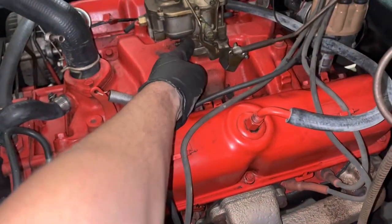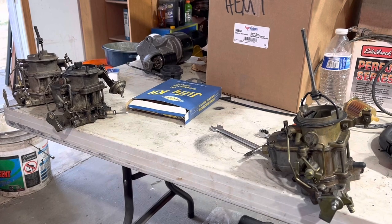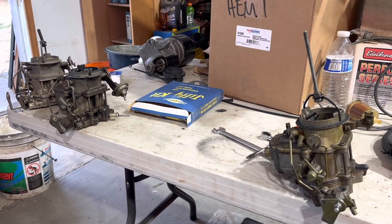The thing about carburetor nuts is they should be tight. Today on Dead Dodge Garage: Carter BBD stuff.